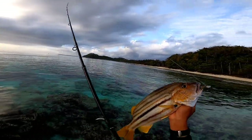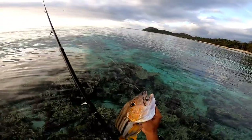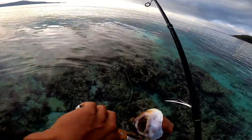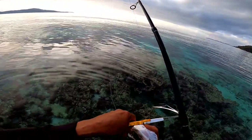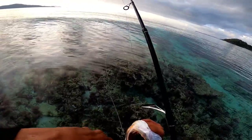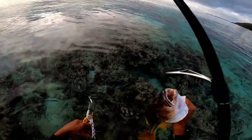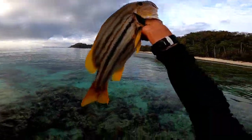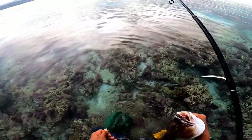Yun, dali. Tanggalin muna natin. Kala ko kitok — ay nako, nabali yung hook ng lure! Nabali yung hook. Sayang. Nabali yung hook ng lure natin mga master. Ayan o. Laki. Lagay na kagad natin baka makawala pa.